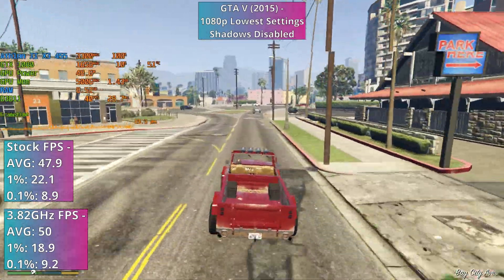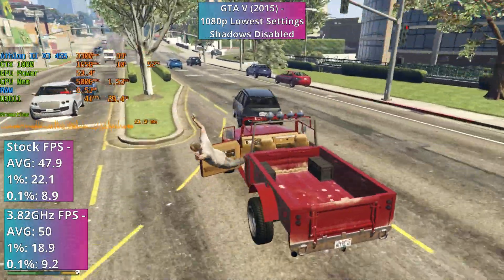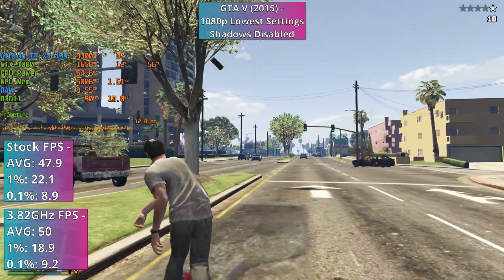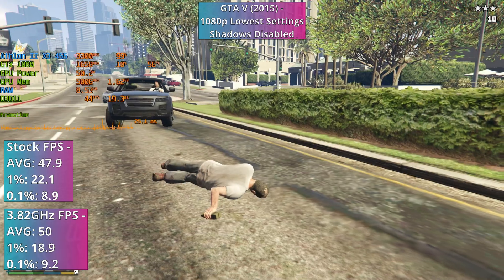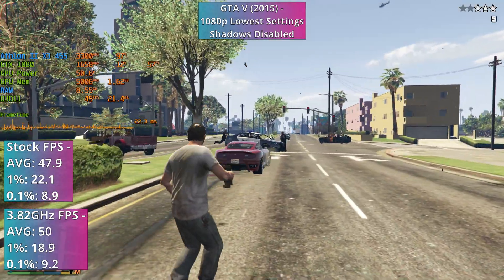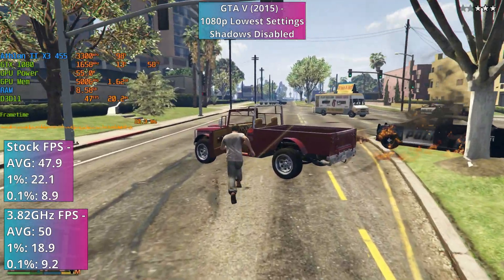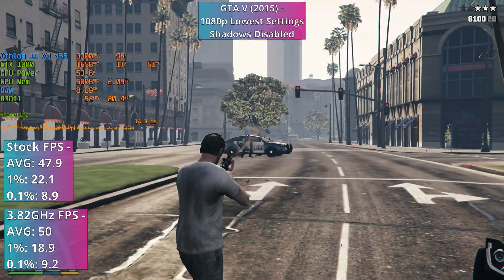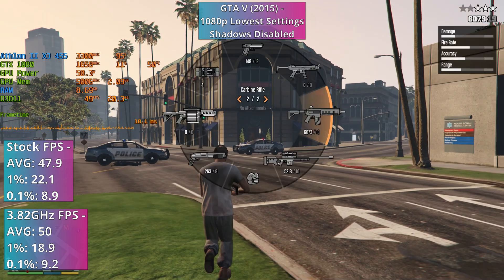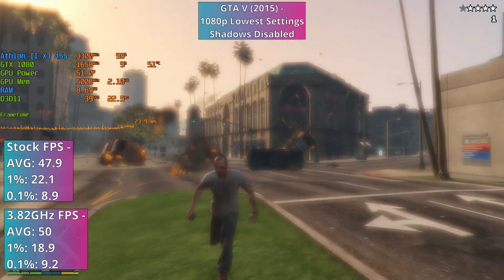In Grand Theft Auto V, optimal performance typically demands a CPU with at least 4 physical cores, so it came as a pleasant surprise that the Athlon, despite its aging architecture and lack of a 4th core and L3 cache, performed relatively well. This did require the lowest settings at 1080p and for shadows to be disabled entirely through the INI file. Going on a rampage throughout the city to stress test performance in a worst case scenario, the CPU managed to maintain an average framerate of nearly 50FPS, far exceeding expectations. While occasional framerate dips into the high 30s occurred with minor hitches and micro stuttering, the gameplay remained surprisingly playable overall. Similar to my findings with Minecraft though, overclocking yielded no benefits — although it marginally increased average and percentile figures, there was no observable visual enhancement, which confirms that the Athlon 455's older architecture is limiting potential performance gains from overclocking.